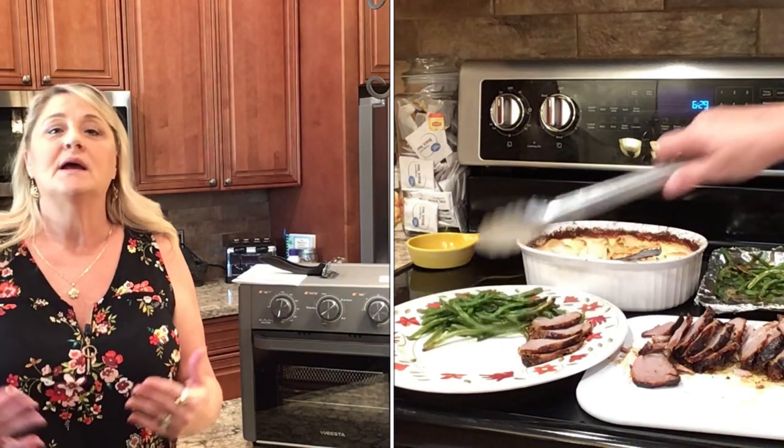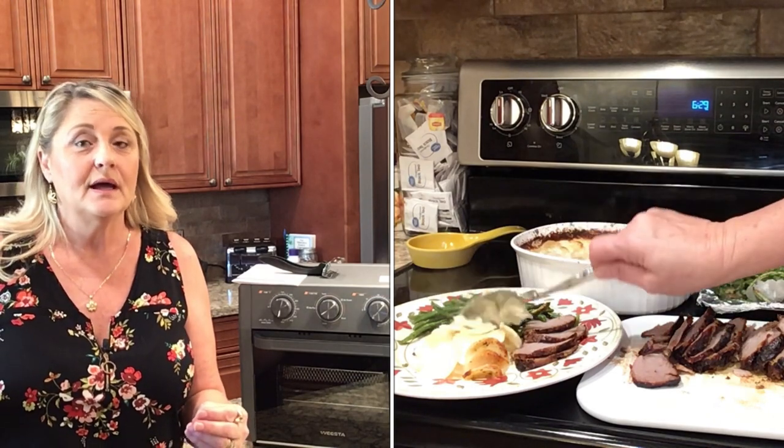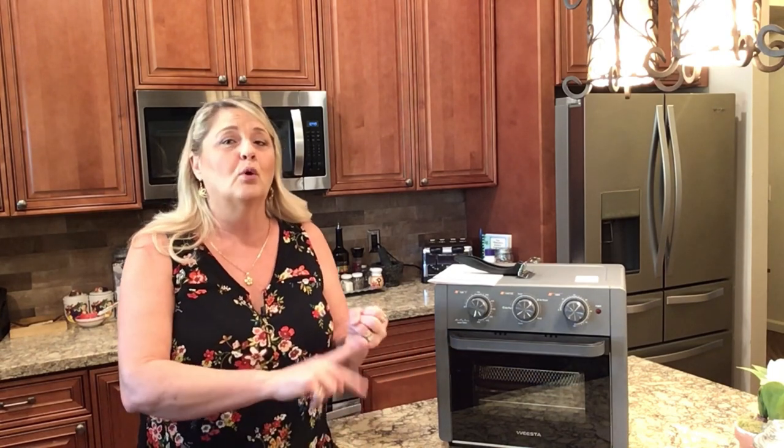This air fryer on Amazon is about $149. You may be able to get a deal on it this Black Friday — I'd look. I'll leave the Amazon link in the description below. I do not have an Amazon store and I do not make anything off these videos from Amazon. This was sent to me for free to do the review, and I thank Weesta for that. Honestly, if you're looking for an air fryer that can do everything — broiling, roasting, toasting, air frying — check this Weesta air fryer out. I would highly suggest it. Please subscribe and ring the bell for future videos. Have a blessed day.